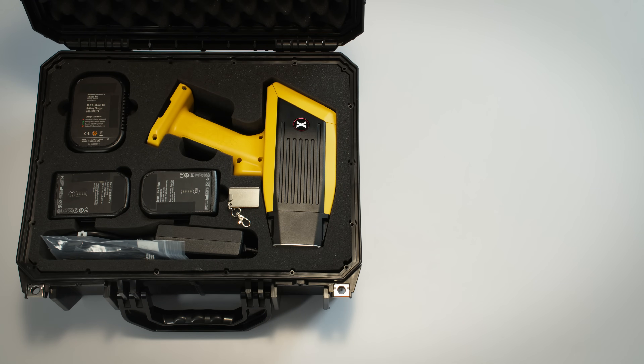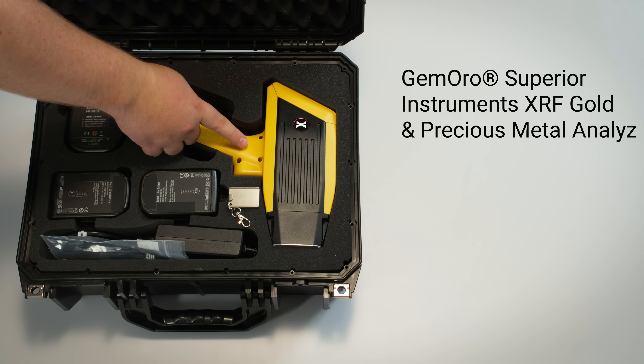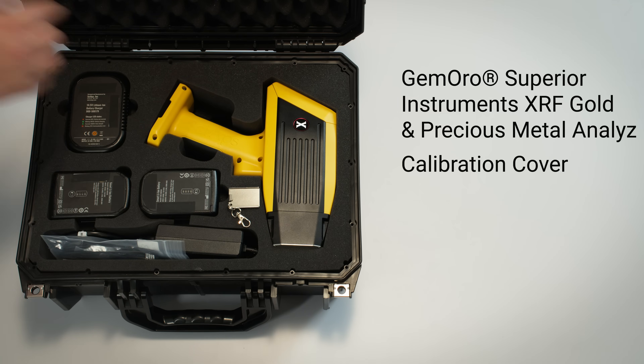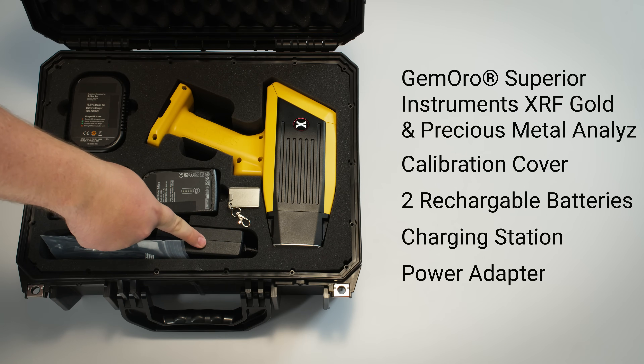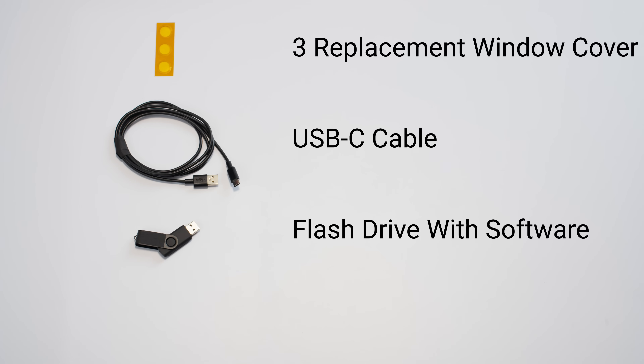When you open the box, here's what you'll find: the Jamoro XRF analyzer, a calibration cover, two rechargeable batteries and a battery charging station, a power adapter, three replacement window covers, a USB-C cable, and a flash drive with software for the device and a screwdriver.